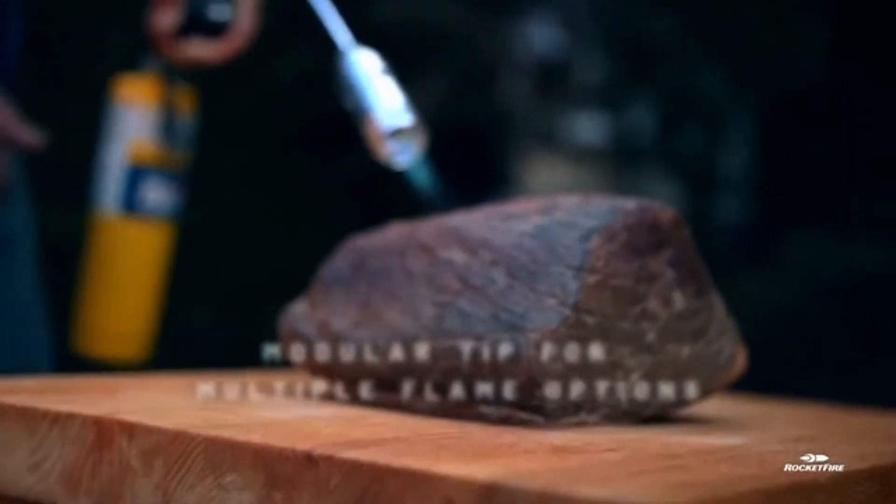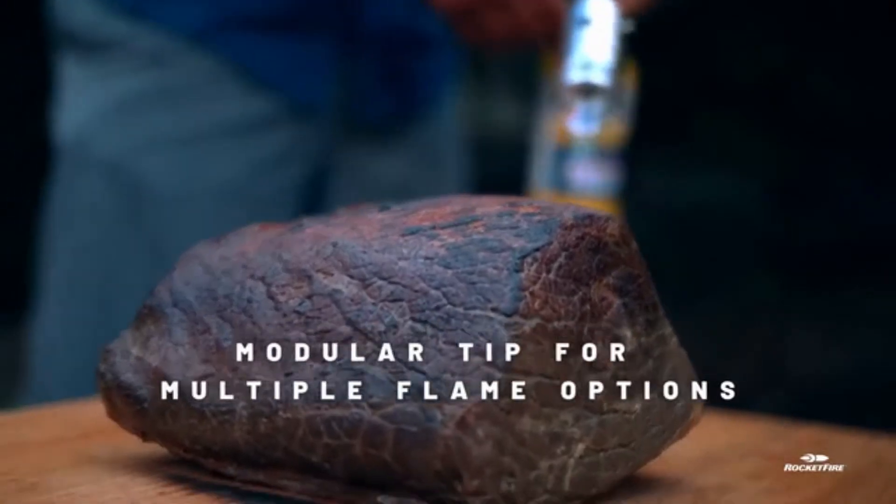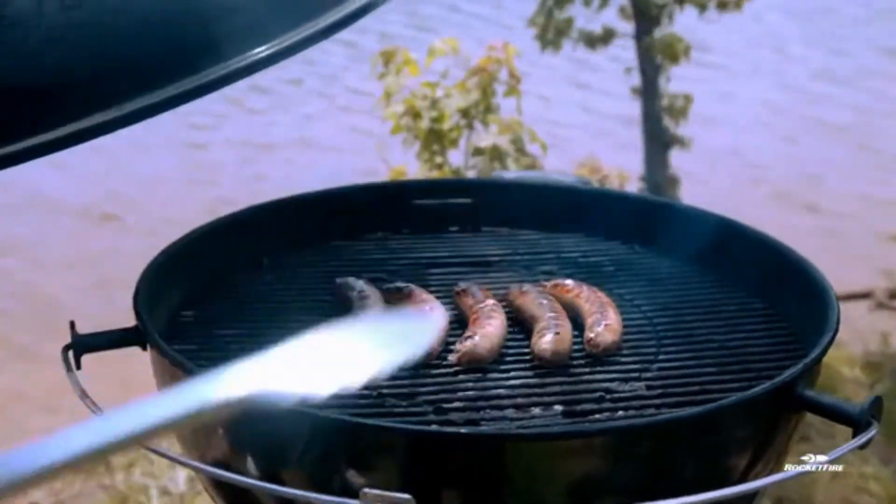You can take off the tip and finish off sous vide meat. You can also use it to finish off crème brûlée.